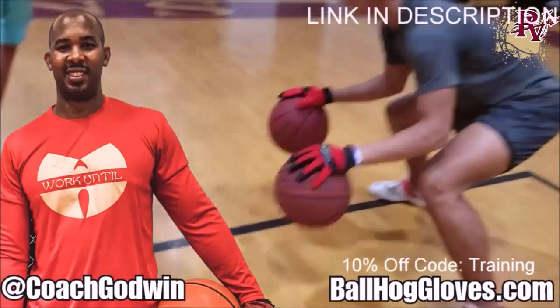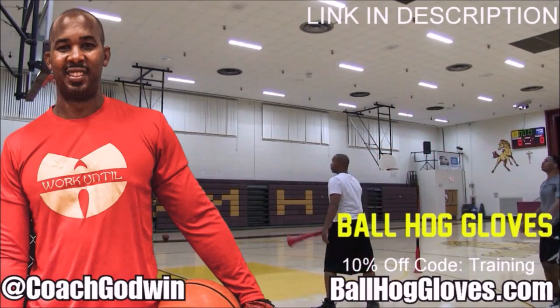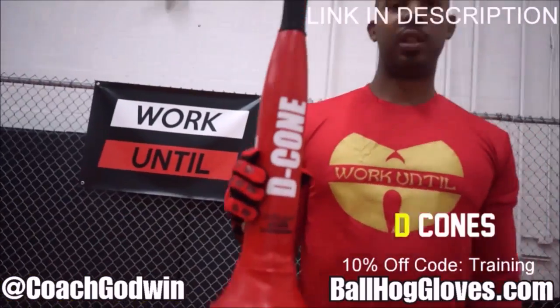Hall Gloves — do our warm-up ball handling drills, our two-ball drill. The D-cone is the perfect complement. We have everything you need from ball handling gloves, bump pads, shooting eggs, and cones. Go to ballhallgloves.com.